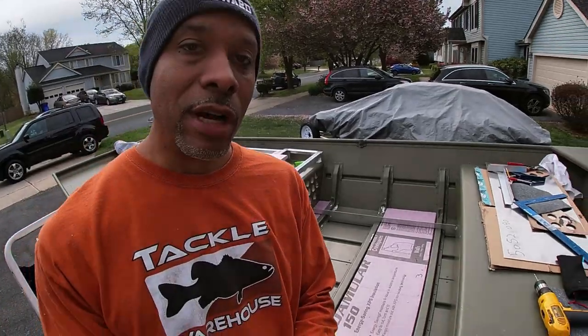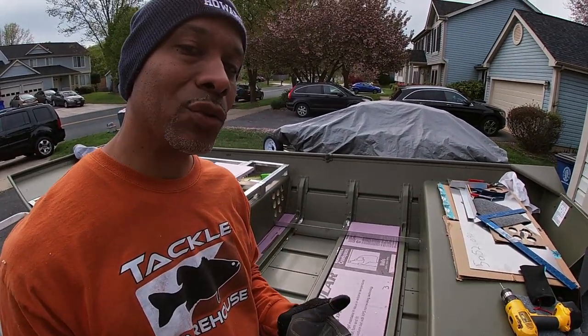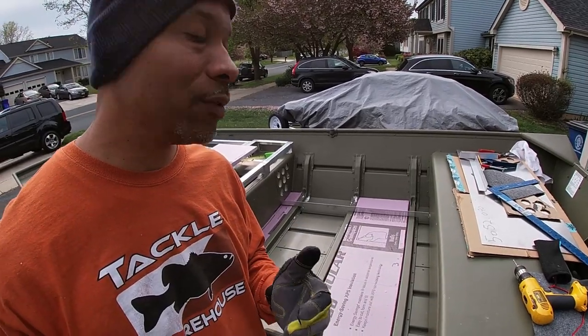The rod tubes are all ready. We're going to start framing out the actual locker. This is coming together very well.